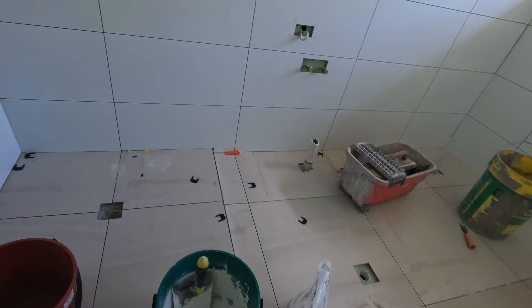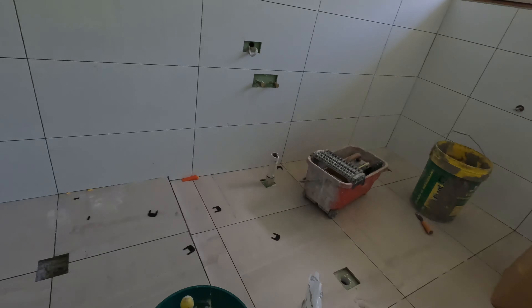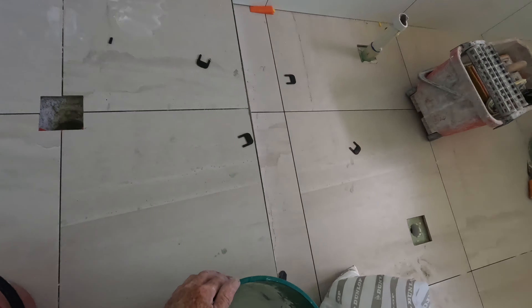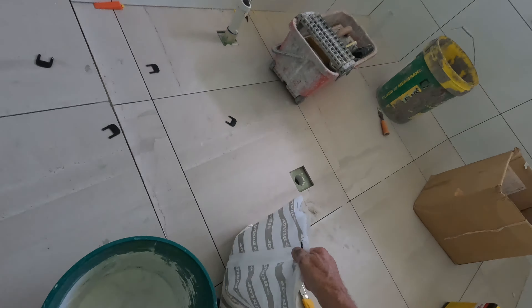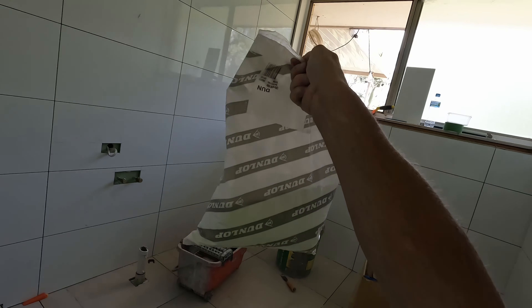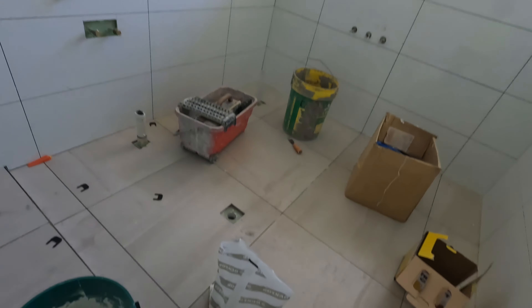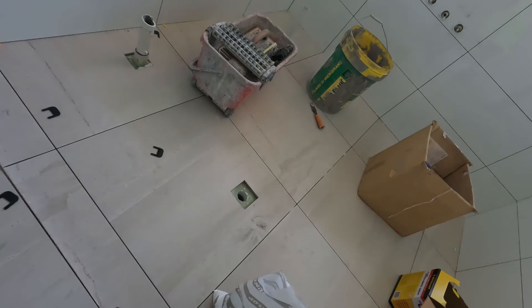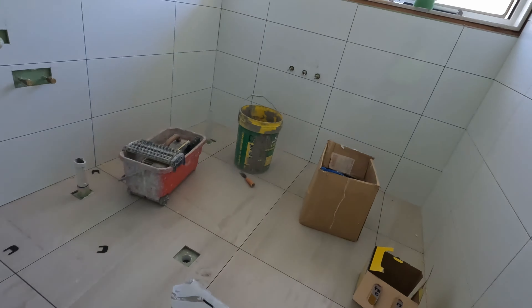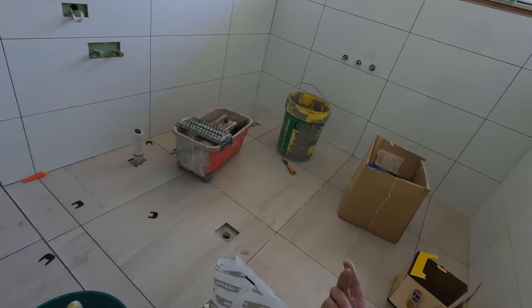Now, I always mix grout by hand these days because it's always fine lines, big tiles. You don't need bucket loads of the stuff. I buy my white grout in a five kilo bag. I have bought it in 20 kilo bags, but you waste it — it goes off. I like to get it fresh all the time. A five kilo bag does probably a couple of bathrooms, or a bathroom and a laundry splashback.